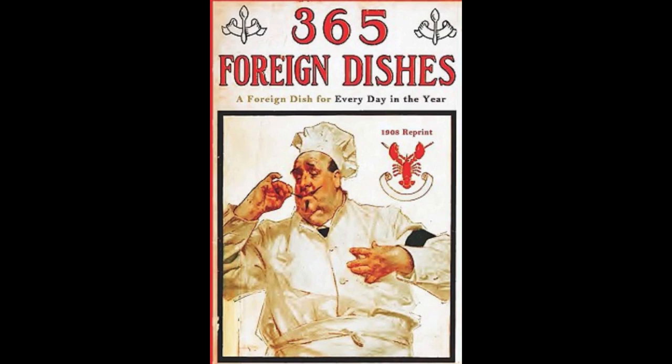365 Foreign Dishes — a foreign dish for every day in the year. January.